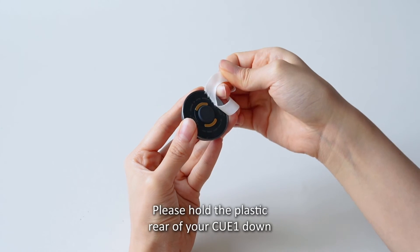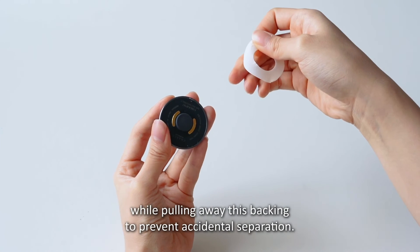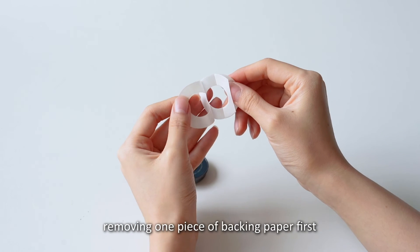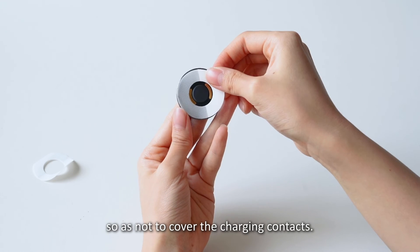Please hold the plastic rear of your Q1 down while pulling away the backing to prevent accidental separation. Apply the new backing in a similar way to your sternum patch, removing one piece of backing paper first and taking care to line up the hole so as not to cover the charging contacts.